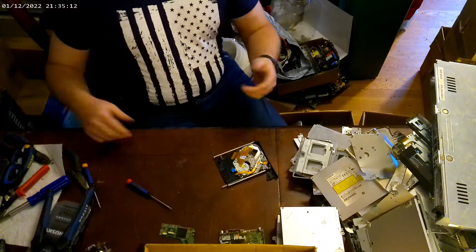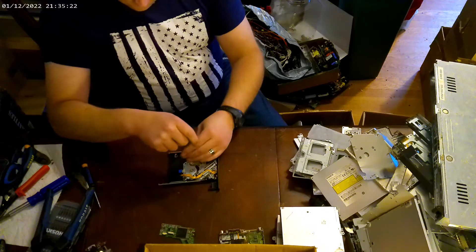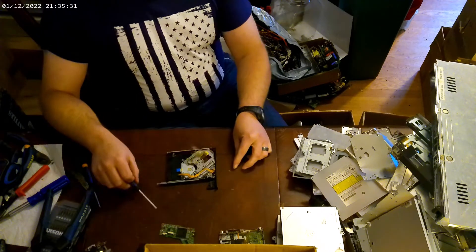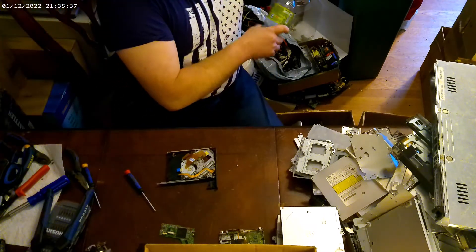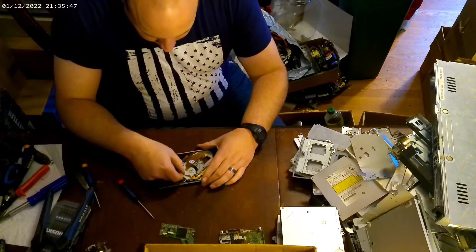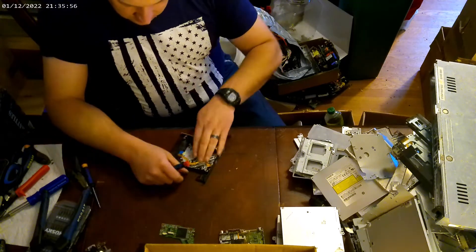It really takes a while for that stuff to add up. A lot of my gold connectors — like the plug itself — I'll throw that into a separate box. I'm not going to really mess with them so much as the stuff that is just plated and easy to get to.